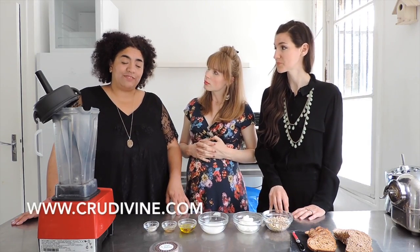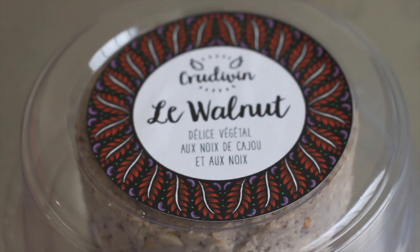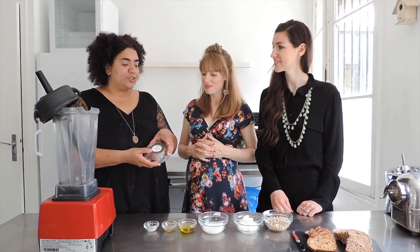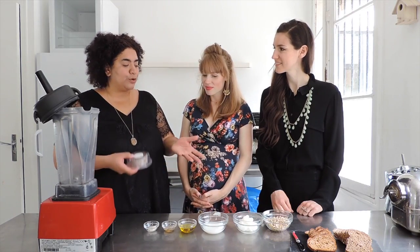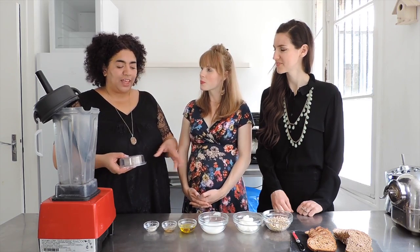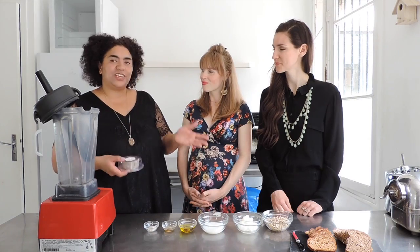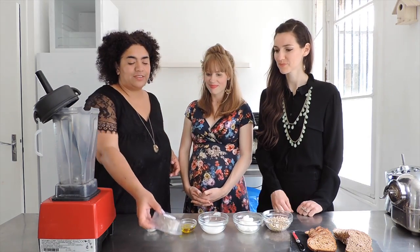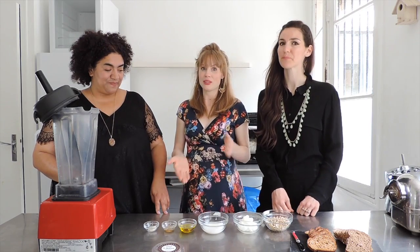My brand is Crudivine and I make raw vegan cheese. I also teach raw vegan classes here in Paris, and that's one of the recipes we can learn. This one is a very simple one, very easy to make by yourself. We do a lot of raw vegan stuff like lacto-fermented veggies and fruit, and very different things.